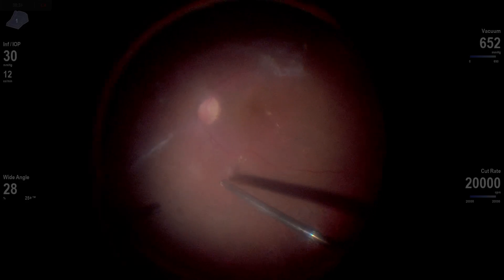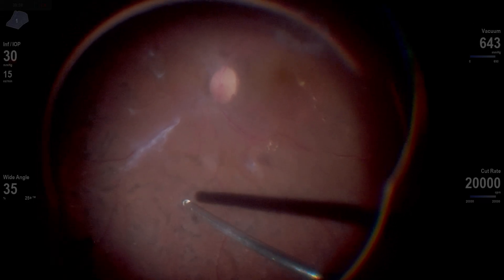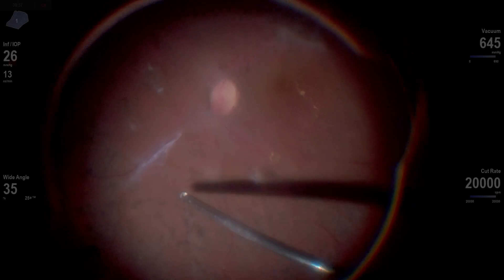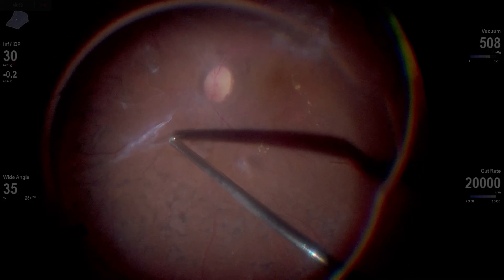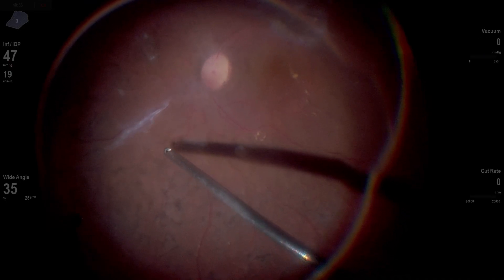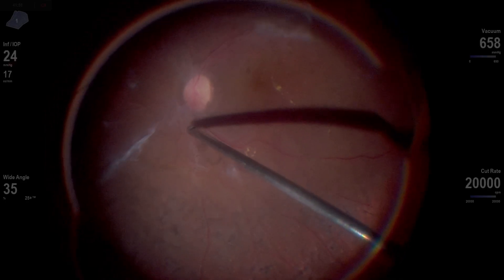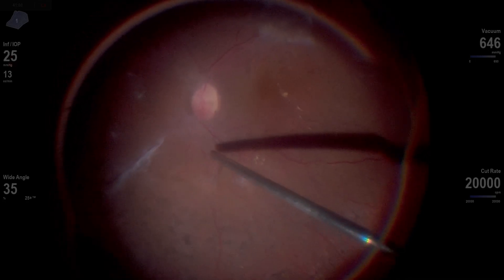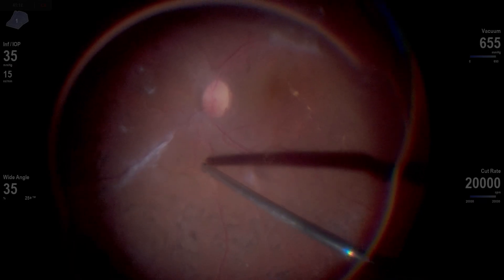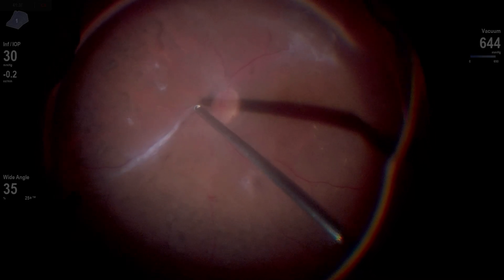I always tell our fellows that diabetic surgery is like defusing a bomb. You don't know how long you have — sometimes patients start to feel sick, their back hurts, or they get pains that prohibit them from staying flat on the table for two or three hours. So you want to work expeditiously. I always feel there's an added pressure to get this done as efficiently as possible. But in a case like this, I'm really kind of struggling to get a rhythm and find some dissection points.